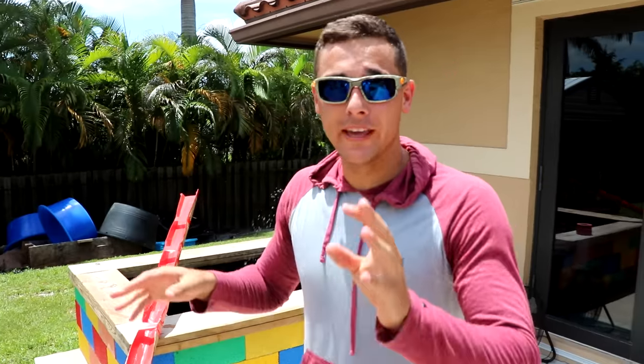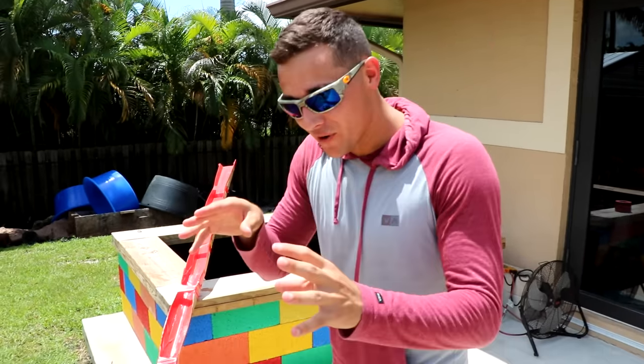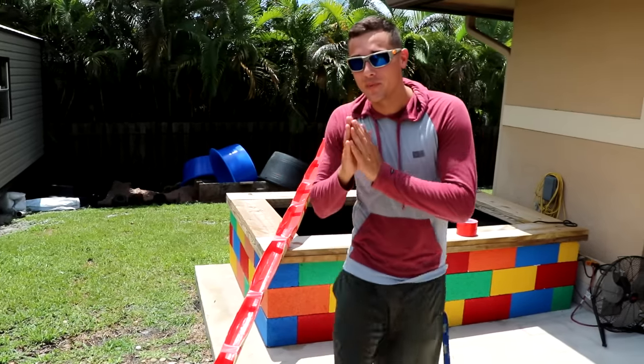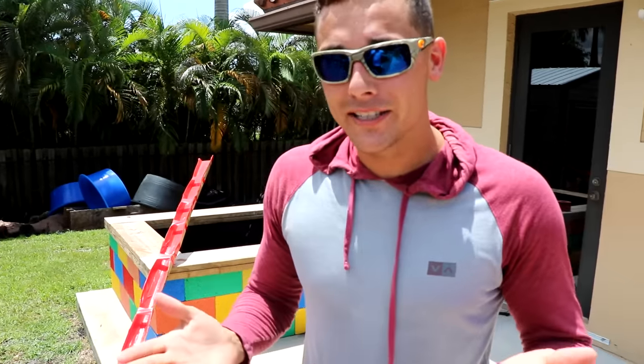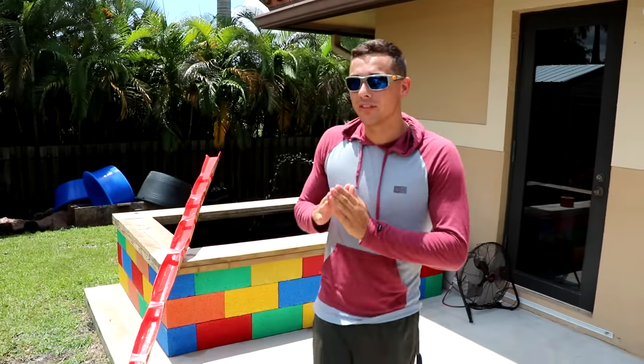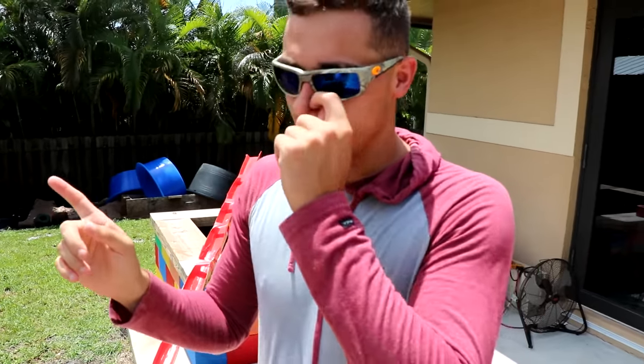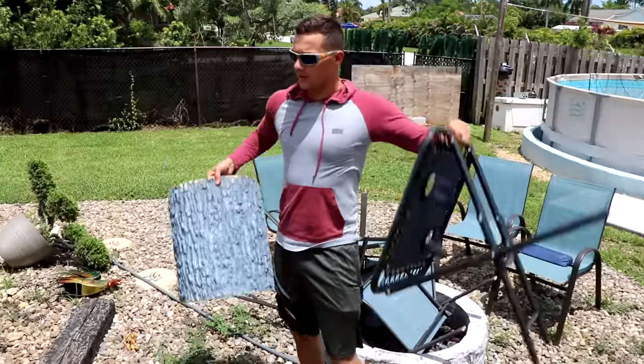Now what we have to do is go get a couple of chairs, a couple of stools, and stack them up so our beautiful fish water slide works. We have a bunch of Lego fish inside of this pond that need to go in this pond, so we're going to build this water slide. It's going to be freaking awesome. Let's grab a couple of things. Okay, this will work.